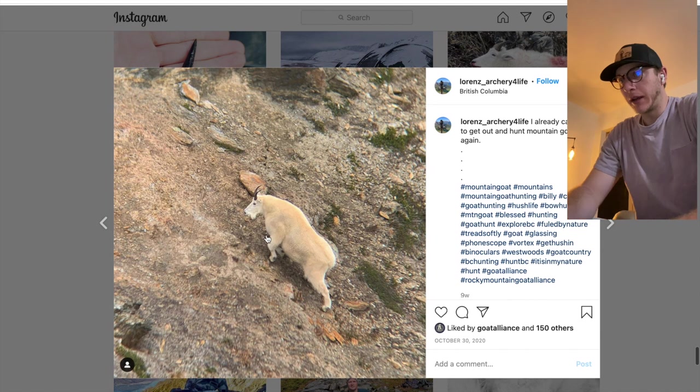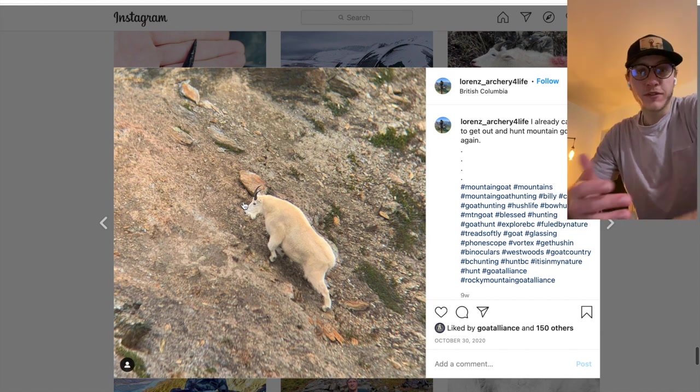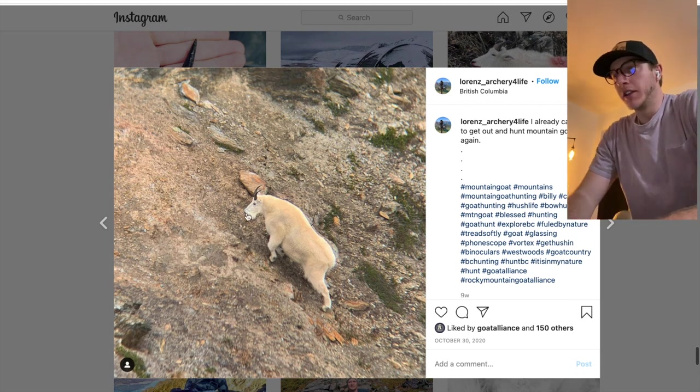I typed into Instagram hashtag mountain goat hunting and it brought up a whole bunch of pictures — a lot of dead goats, a lot of goats people have killed, but also a lot of goats on the hoof. I'm assuming that most goats people kill are billies, not all of them, but most. I think it's fun to find a picture and dissect it.